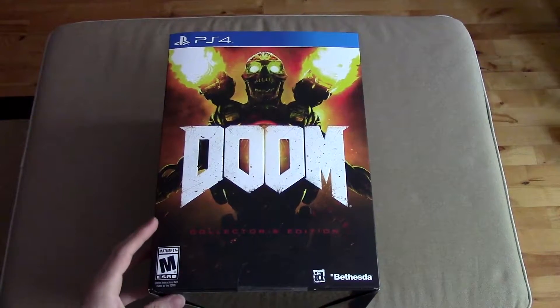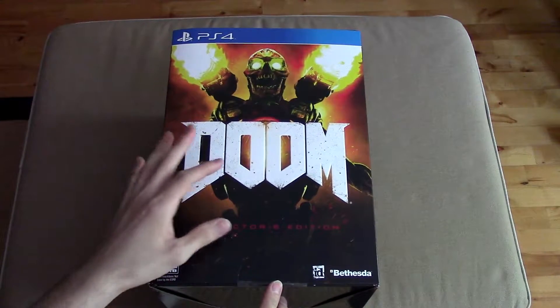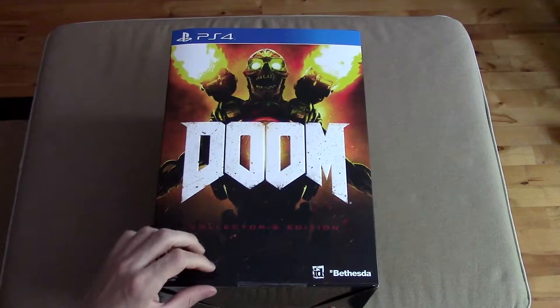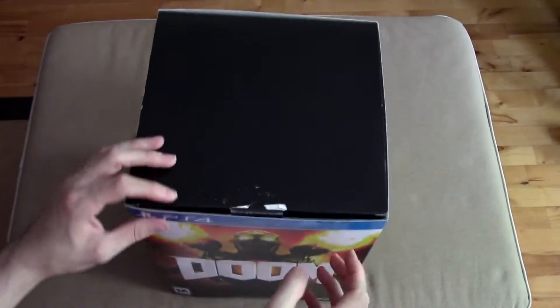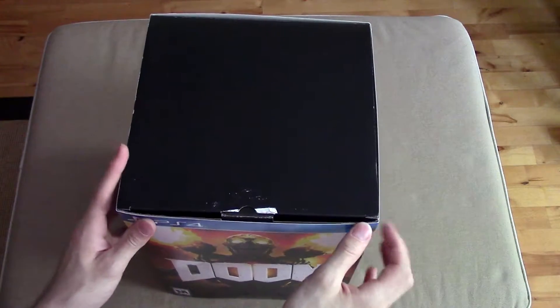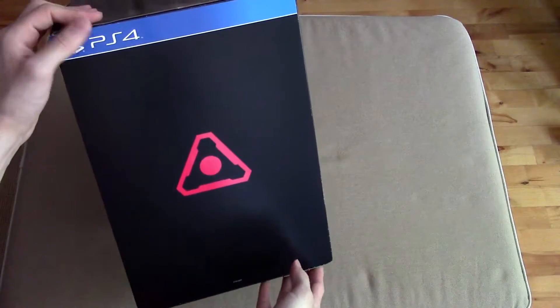Welcome back to another episode of Collector's Corner. Today we're going to be taking a look at the Doom Collector's Edition for the PlayStation 4. I've already slit this open — you'll notice up here where I cut it, it peeled and got stuck on my X-Acto knife, which is unfortunate, but that's okay. Let's just take a quick overview of the box here.